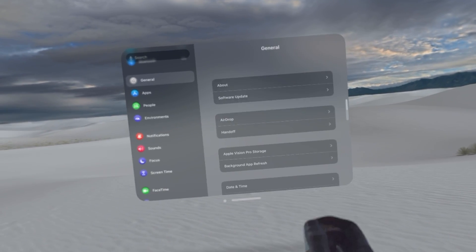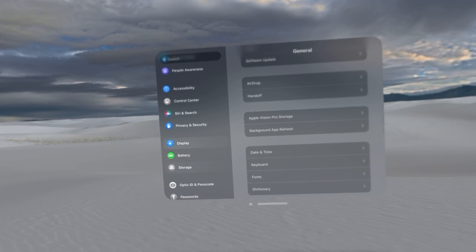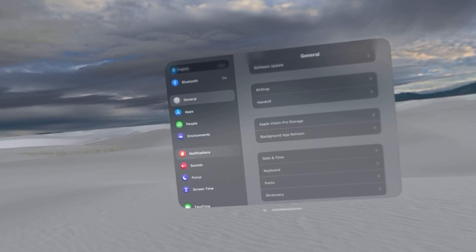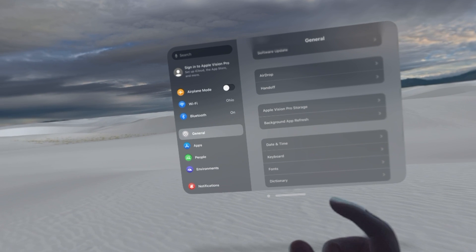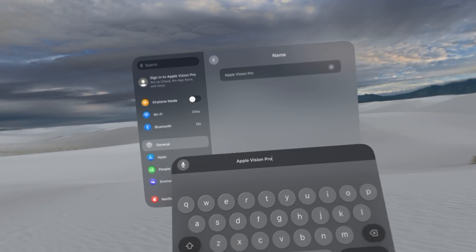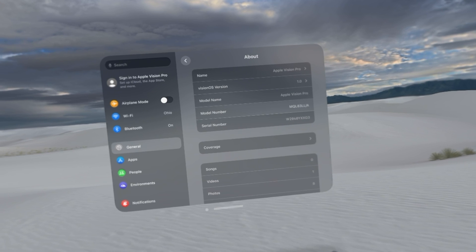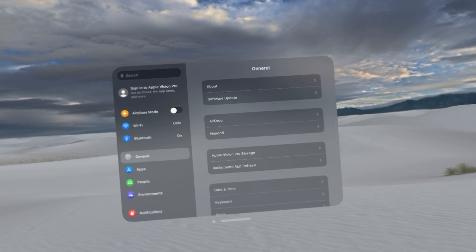There are a lot of built-in features within Vision OS, and I'd recommend going through each individual setting to understand what you're getting into. You don't need to do this every time, and if you already own an iPhone you don't really need to tinker much. But if you're new to Apple's ecosystem, a few things are worth doing. Under General, go to About and check your Vision OS version — keep track of which version you're currently on. Then click the back button and go to Software Update.